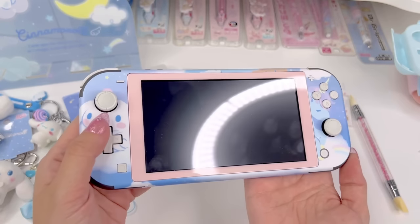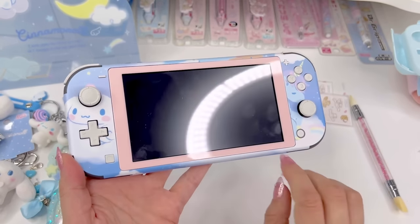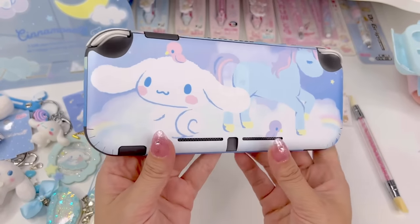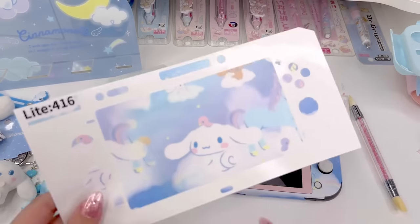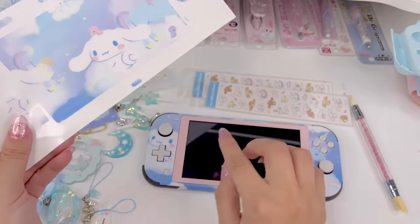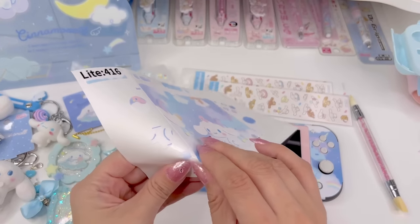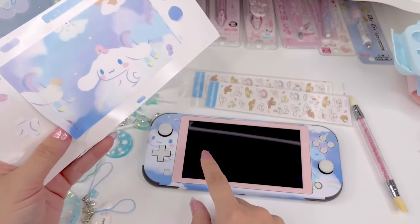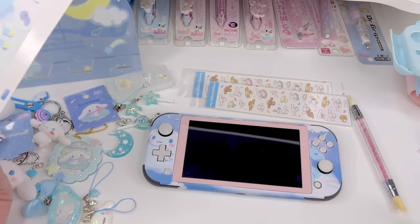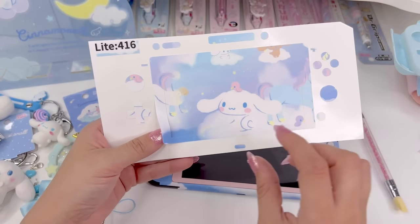This is how the front part looks — you see Cinnamoroll and the unicorn, and you can see my pink screen protector. Turn it around and this is the back. It does have this part here, so if you didn't have a colored screen protector, you can just peel this part off and put it in the border. Or if you didn't want to show your screen protector, you could just put it in the border.